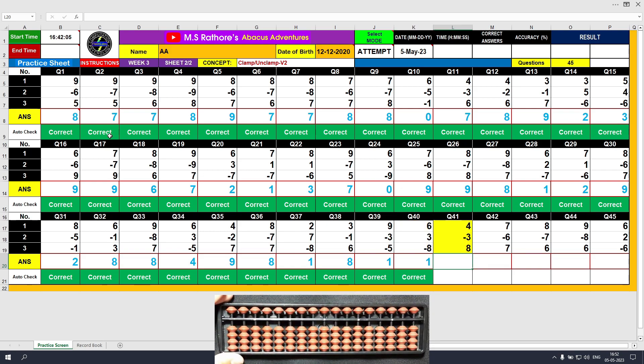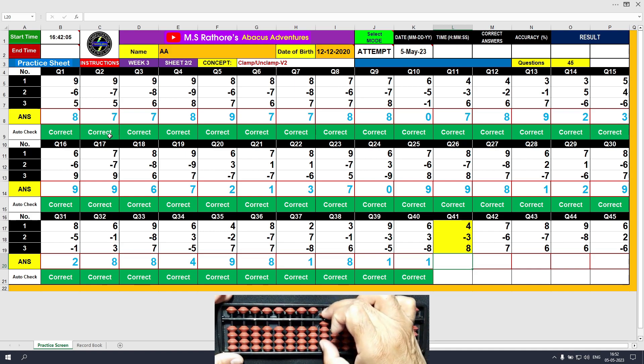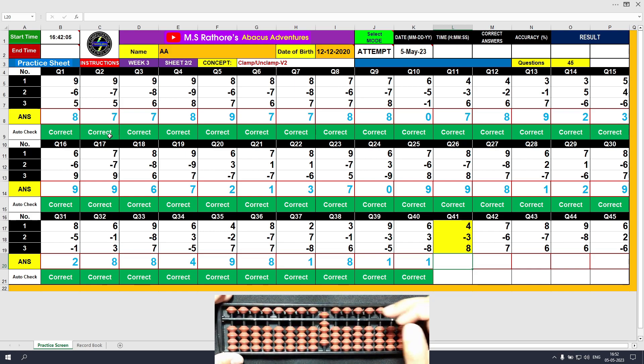Question number 41. Plus 4, the answer is 4. Minus 3, the answer is 1. Plus 8, the answer is 9. Clear and type 9.